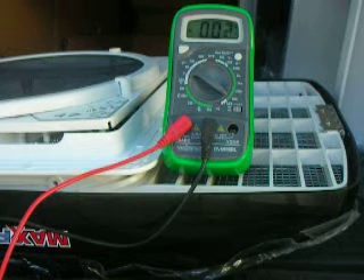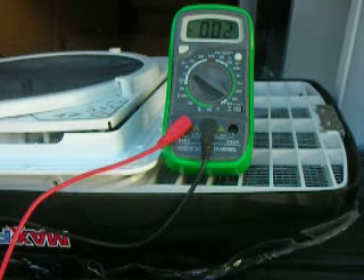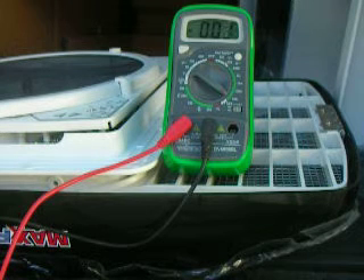I'm just checking the voltage when the max fan is in the off position, and you'll see that it is actually drawing some power. It looks like 0.01 or 0.02 amps, varying between those two. So there is actually some drain in this fan even when it's turned off.